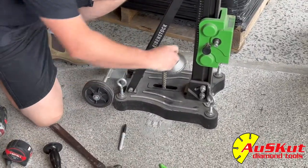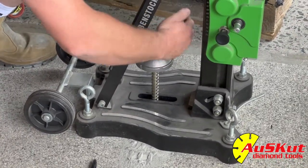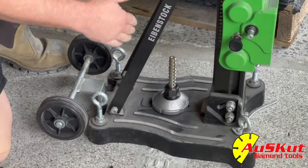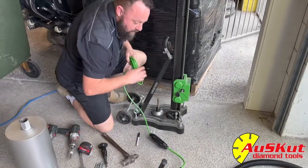Now we've got the rig in place, just loosely so you can still move it backwards and forwards. Now the first way you can centre the drill is to drill a hole.